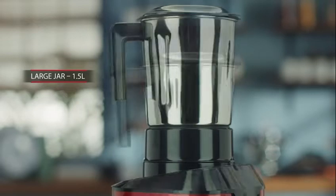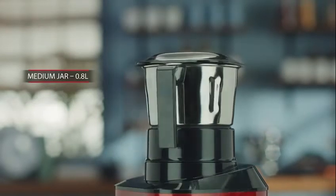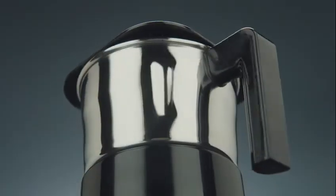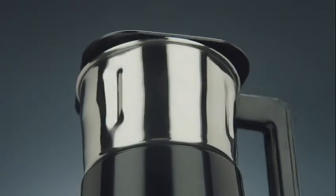Ultra Metamix comes with three AISI 304 grade stainless steel jars that are rust resistant, so you can enjoy rust-free healthy food.